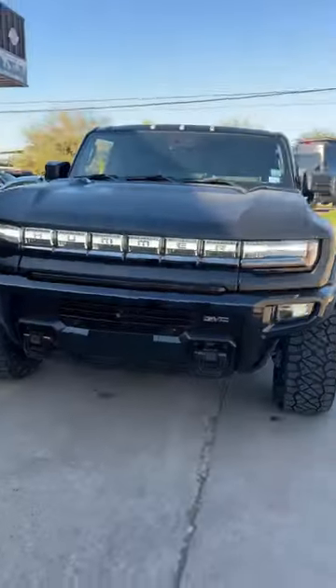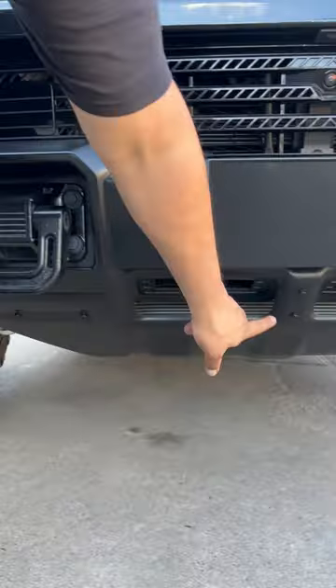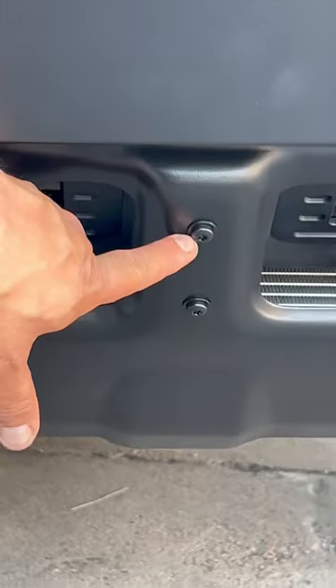We modified this Hummer EV — take a look at that. First of all, before you look at the wrap, satin black the bumper insert and the skid plate. Now these bolts right here, they didn't have them in black, so we went in here, put them on a drill, scuffed them on a scuff pad, and painted them satin black. I gave my customer free touch-ups.